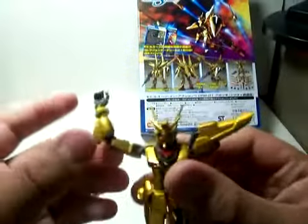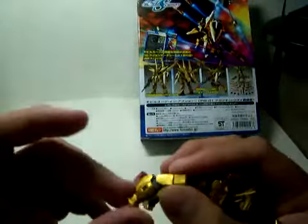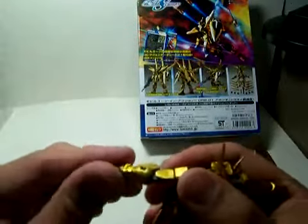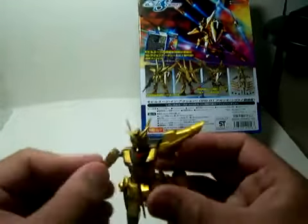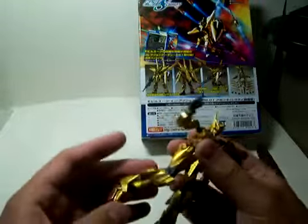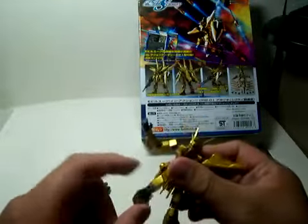Arms and shoulders are on a ball joint. The figure is pretty cool because it has double-jointed hands. You don't see that much in a lot of figures, but recently they have been coming out with more figures with a double-joint.